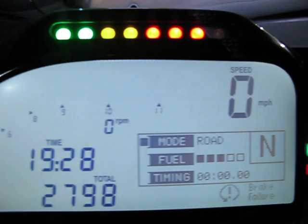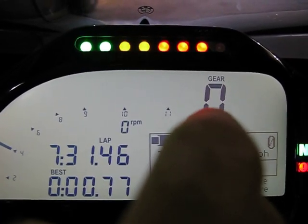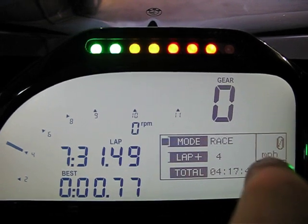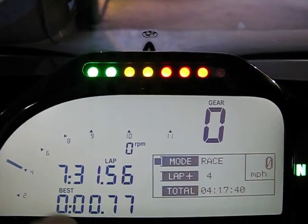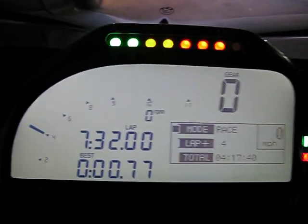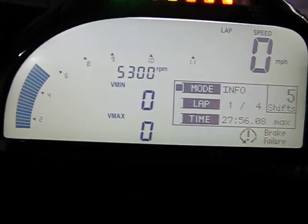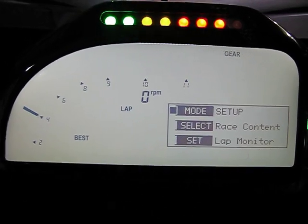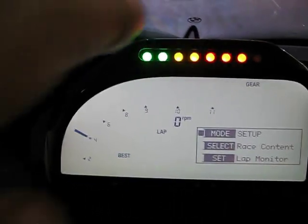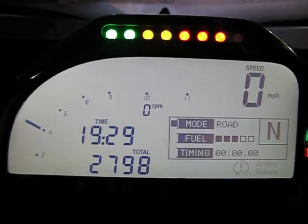ESA is electronic suspension adjustment — right now it's in comfort for a rider. There are four modes. I'm going to toggle through them by hitting the set button. From road it goes to race. In race mode, things change — gear is now displayed up here, and your miles per hour is down below, because on track, speed isn't as important as your rev. You also have lap time and lap count information. Toggle again and you get info mode, which is great for post-race or post-track-day data. Then there's setup, where you can adjust background light, clock, brightness, and various other settings. Now going back to road mode.